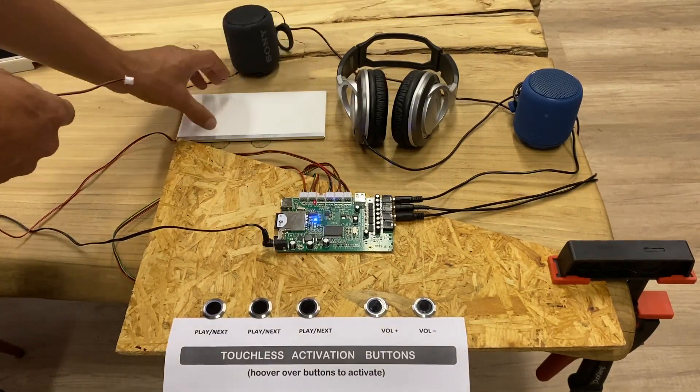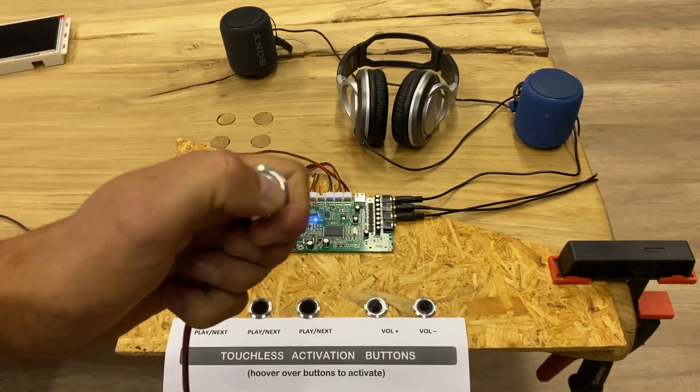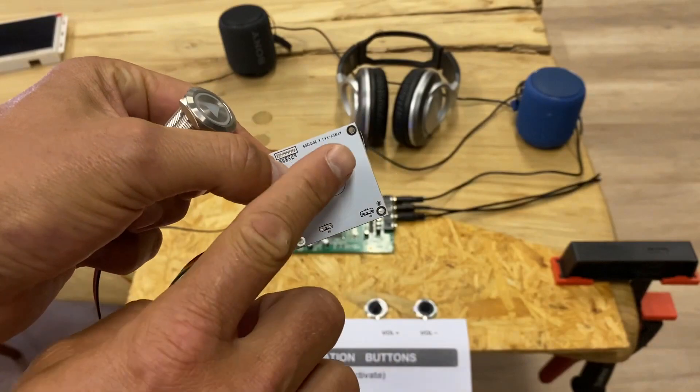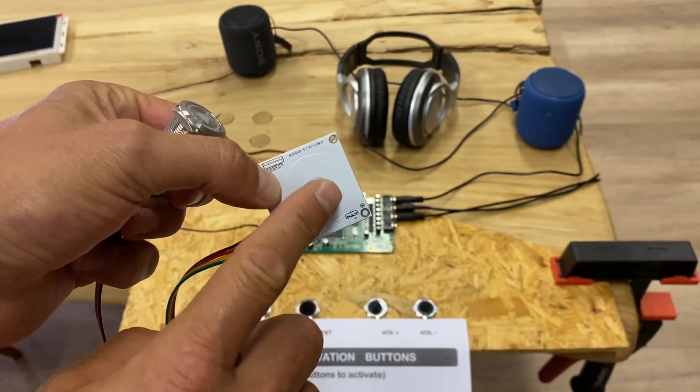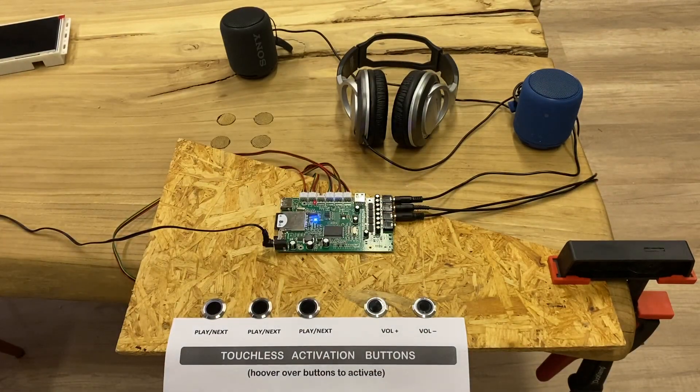Everything comes from one board. You can use simple press buttons activated by thumb or capacitive touch by touching the surface area — also easy to plug in. Programming is very simple: you just name your music files 01, 02, 03 and it will play the first one and then the next one.